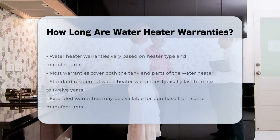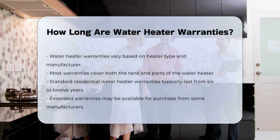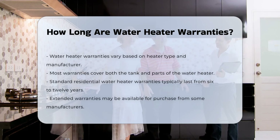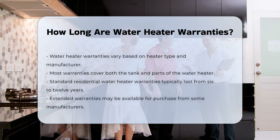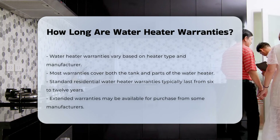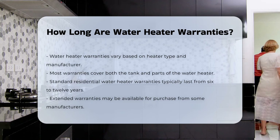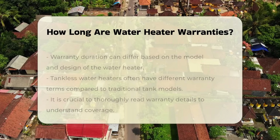Water heater warranties typically vary based on the type of heater and the manufacturer. Most warranties cover the tank and parts, but the duration can differ significantly. Standard warranties for residential water heaters usually range from 6 years to 12 years. Some manufacturers may offer extended warranties for an additional fee.